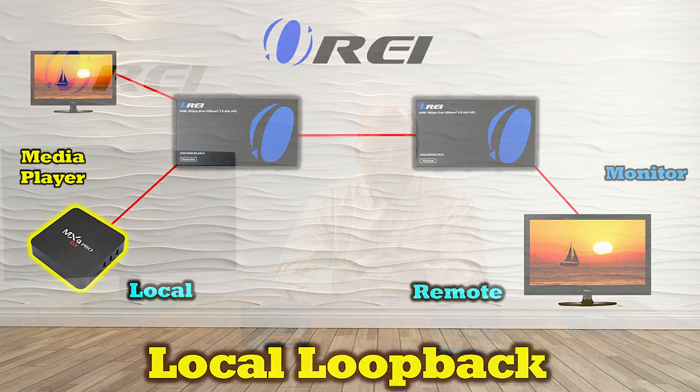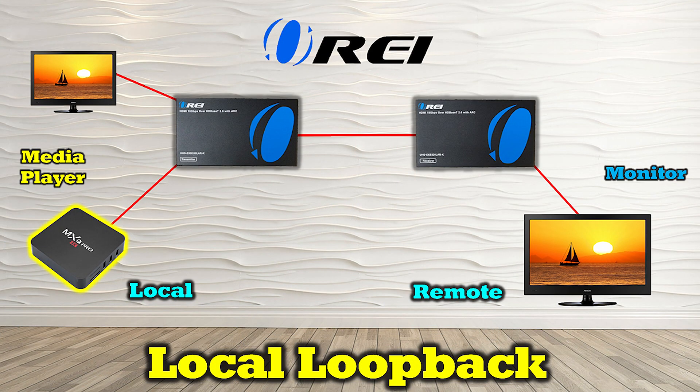Another consideration is local loopback functionality. Local loopback essentially allows you to enjoy the content at the primary site while simultaneously sharing it with the remote location. A normal HDMI extension kit just takes the media content and sends it to the remote site, so you're either watching it at the primary site or sending it to the upstairs bedroom. Having local loopback means you can transmit content to the remote location while also connecting another monitor at the primary location — great for sharing a movie with the kids upstairs.